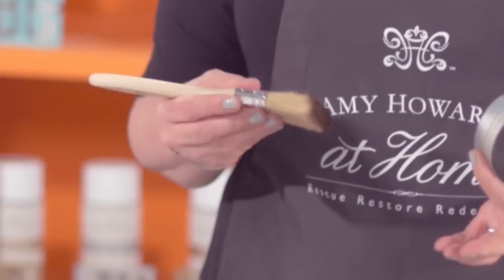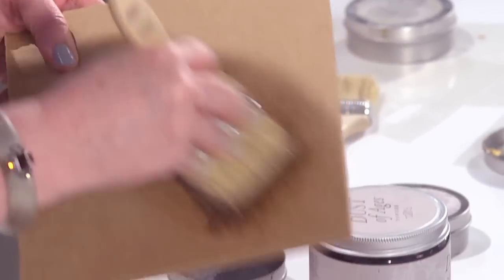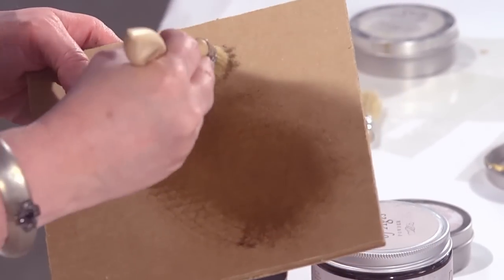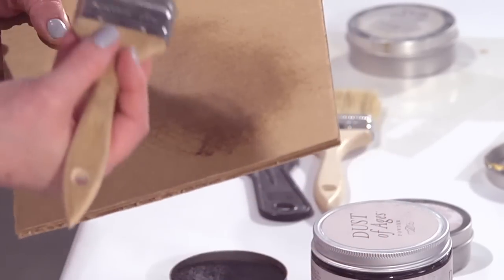Depending on what color you're working on, if you're using the embossing cream, you don't have to use the dark wax. The dark wax is only intended for adding some age and detail to the relief on the art. I'm going to take my dark wax and always offload it — I never want to go from my dark wax directly onto my piece of furniture. I'm going to offload it just a little bit, making sure it has a nice even coverage on the brush.